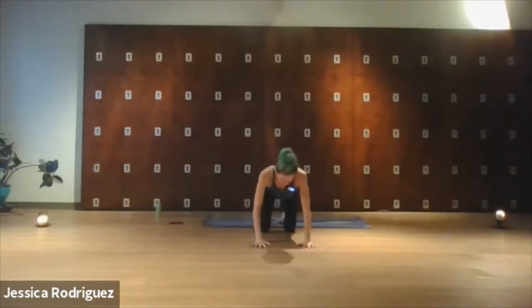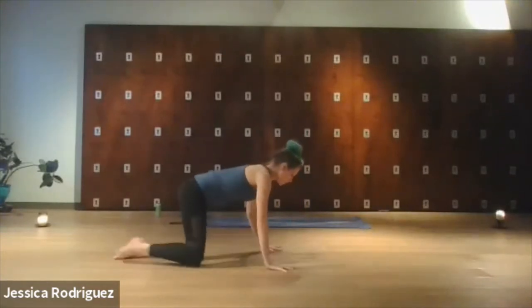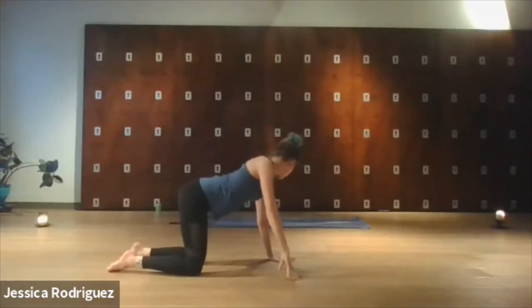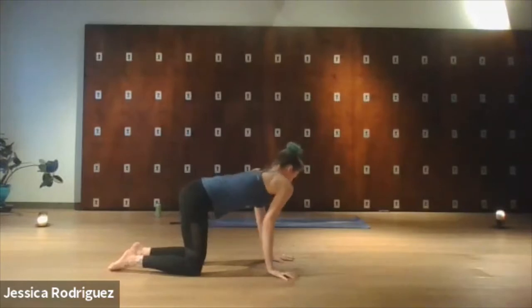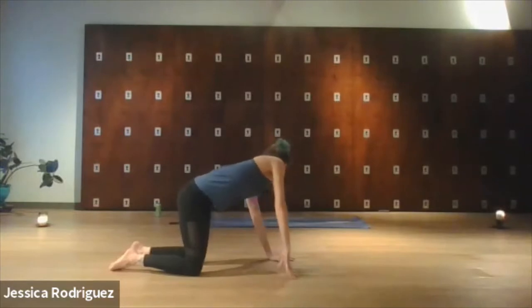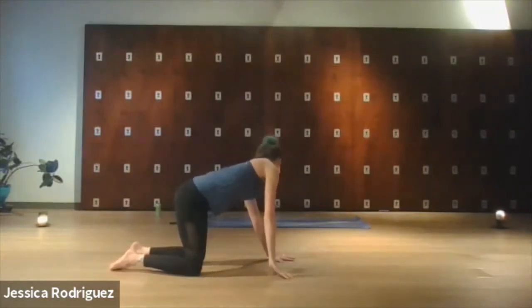Instead of jumping right into cat and cow, we're going to take some shoulder rolls, gazing in the opposite direction. I'm going to start — you guys start on whatever side feels good for you. I'm going to gaze to my left and just start to roll the right shoulder, allowing that right elbow to bend and the right fingertips to gently lift and come back down, moving with the breath. If it would feel good, you could shake the hips, press them over to the left as you work the right side body. You could even make yes and no movements with the head.